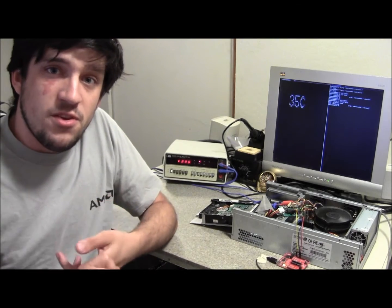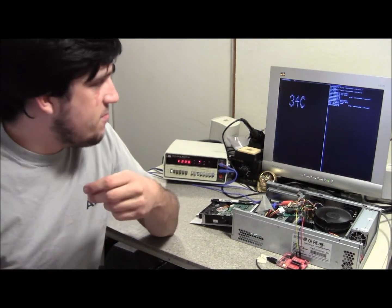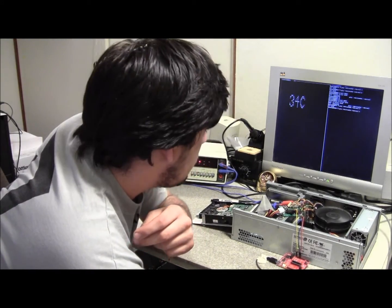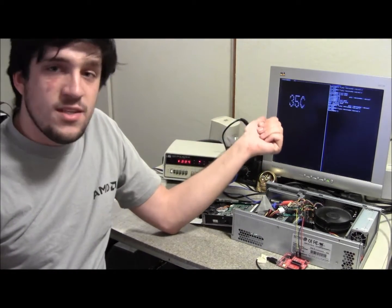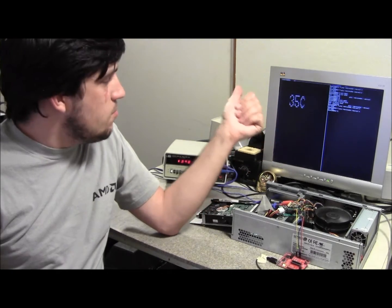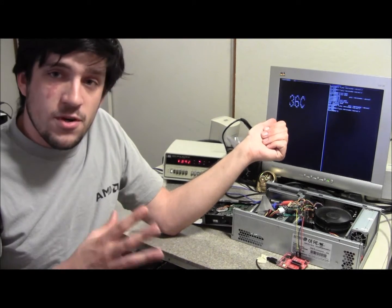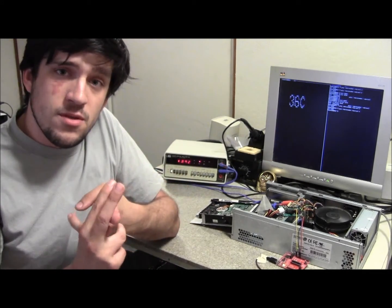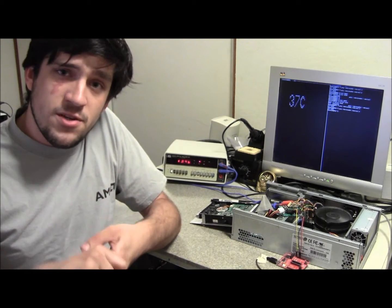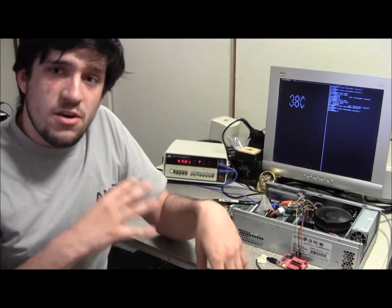The derivative term would also vastly improve the response speed, because that very first transient when we start the gzips again, the derivative term will actually multiply this and very quickly rev the fans up. Tuning these three terms is very subtle and there's lots of mathematics — I've taken several college courses on it and not quite learned anything useful yet — but this is the general idea.